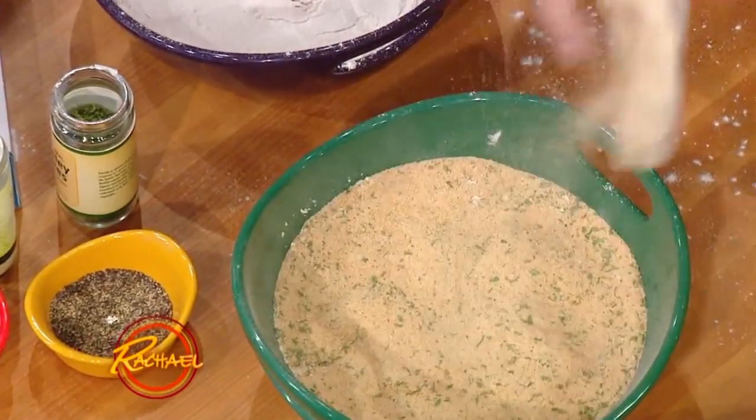Granulated garlic works better — I like granulated garlic better than garlic powder. I usually smash it down with the flour sauce so my fingers don't stink for three days. I don't mind smelling like garlic. I'm down with that. But that's a good bonus tip.